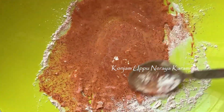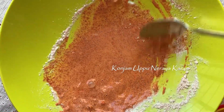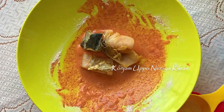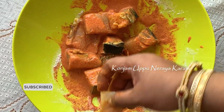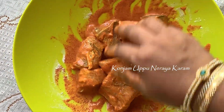Now we will marinate the fish. We are going to cut the fish in a cube, then put it in a bowl.